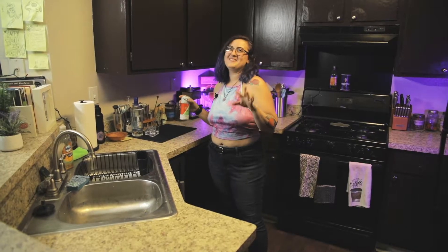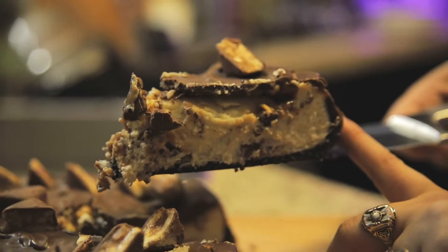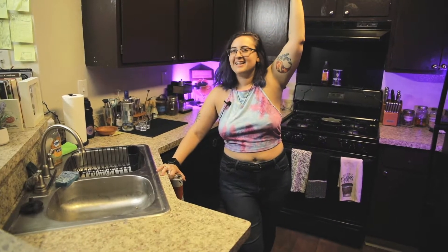Are you guys ready? What's up guys? My name is Megan. Welcome to Treat Yourself. Today we are going to be making a Snickers cheesecake. Hold on, let me say it again — a Snickers cheesecake. Are you kidding? So we're going to make Snickers cheesecake today.